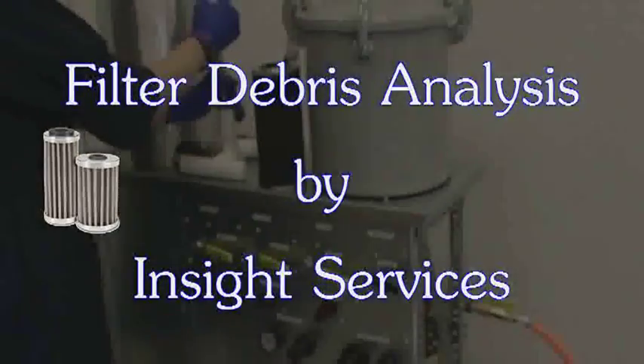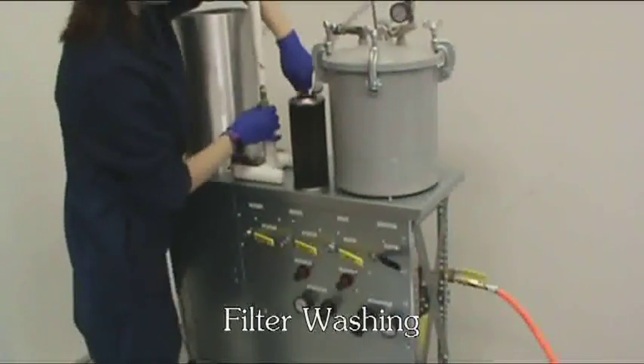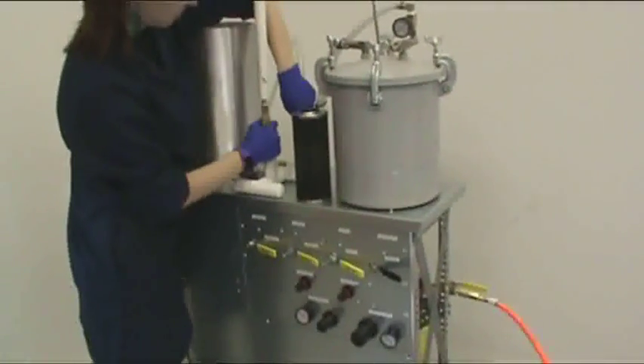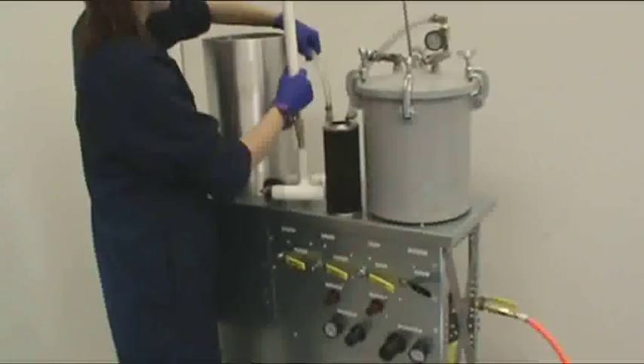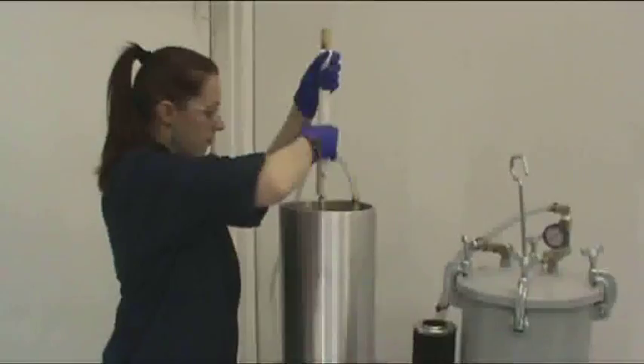InSight Services now has a brand new filter debris analysis offering. Our first step in the new offering, and one of the most significant changes, includes a brand new filter washing instrument that was designed by one of our very own InSight team members.